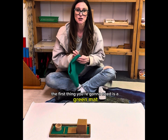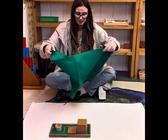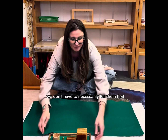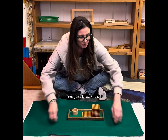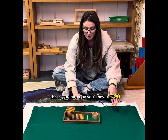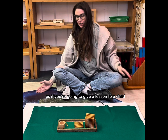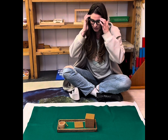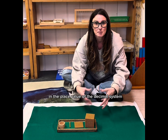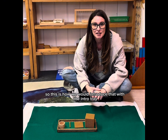The first thing you're going to need is a green mat — green felt, just whatever you've got. This will signify that we are doing math; we don't have to necessarily tell them that, we just break it out. This is our intro tray. You'll have a thousand, a hundred, a ten, and a unit, set up in order of how they would be in the place value of the decimal system. This is how we would introduce that with the intro tray.